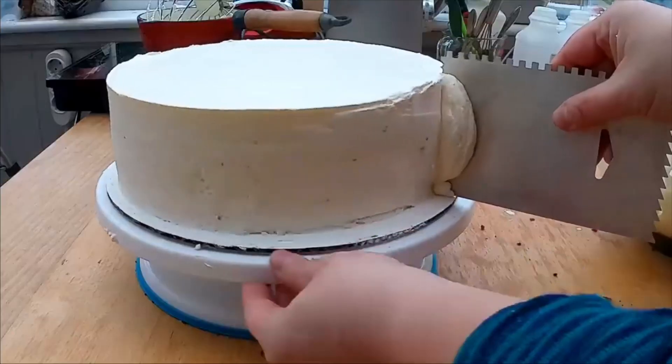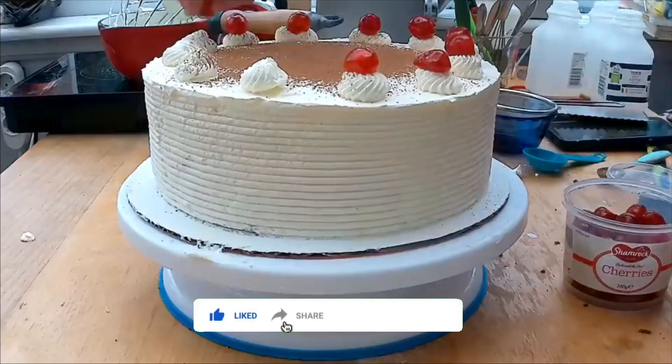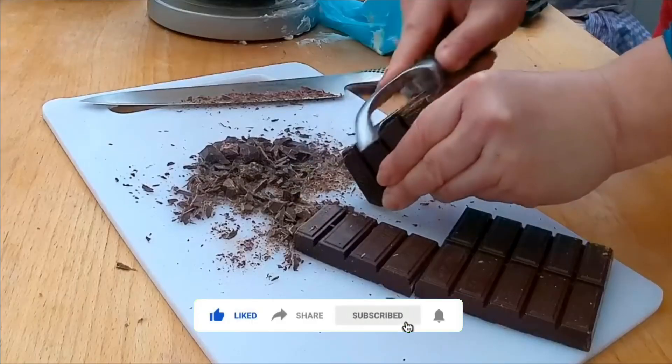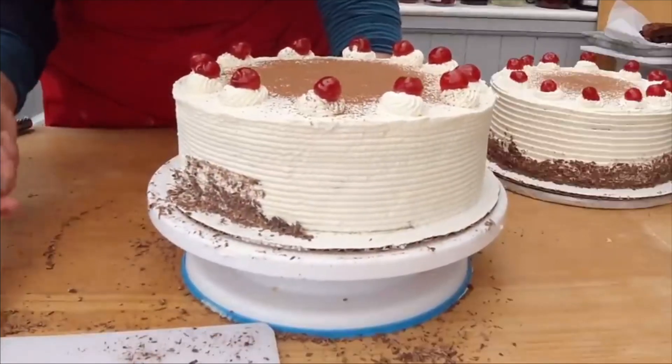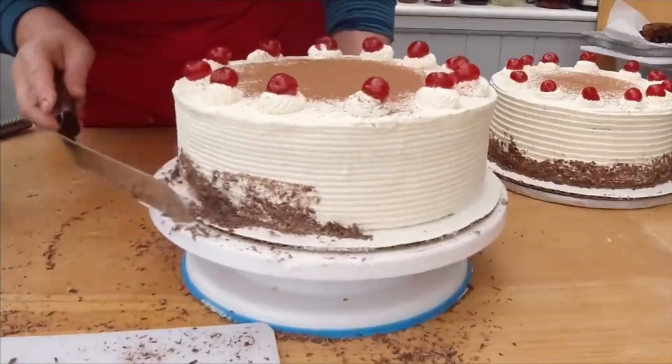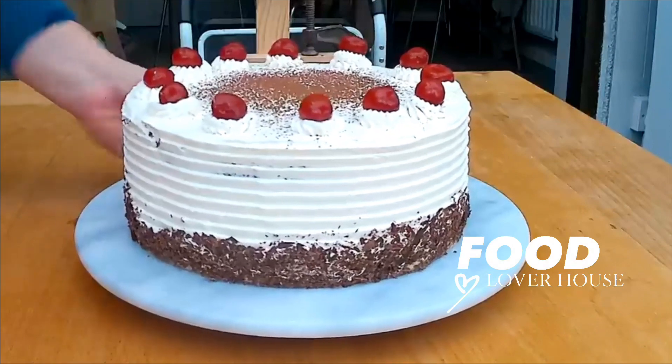Look how the cake scraper makes all the edges look professional. Add the little flowers, shaved chocolate, and cherries — and that's it! I hope you enjoyed this video. Don't forget to subscribe, like, and share. I'll see you in the next one. Love you, bye!